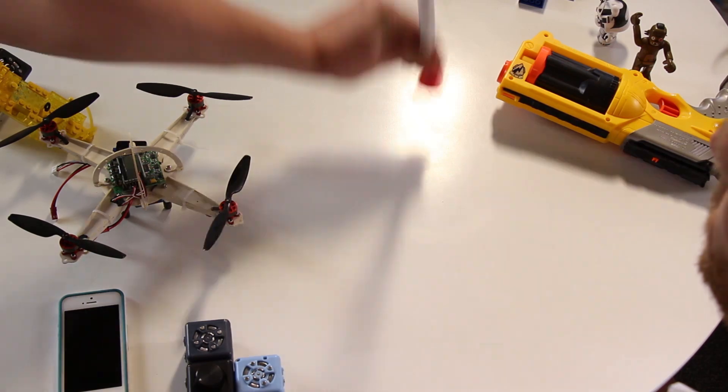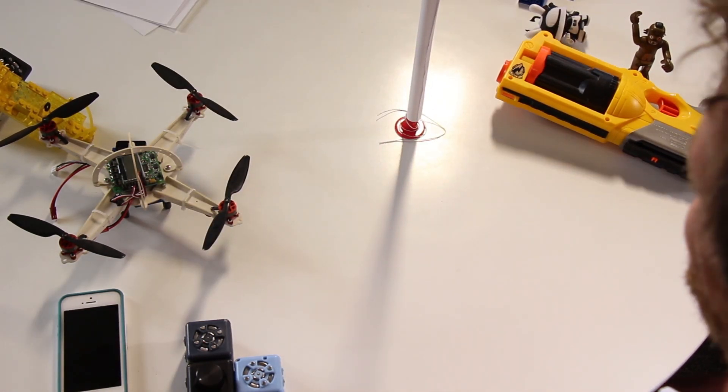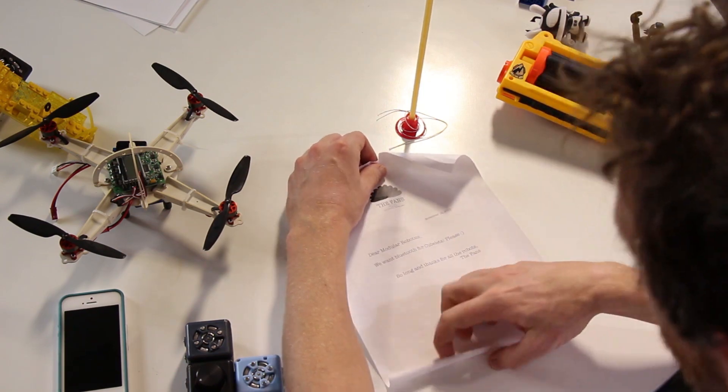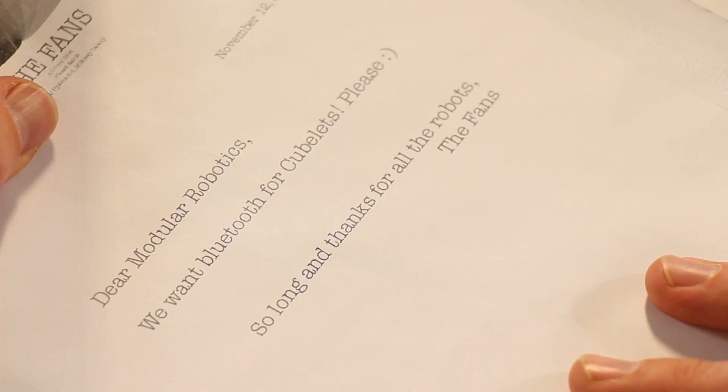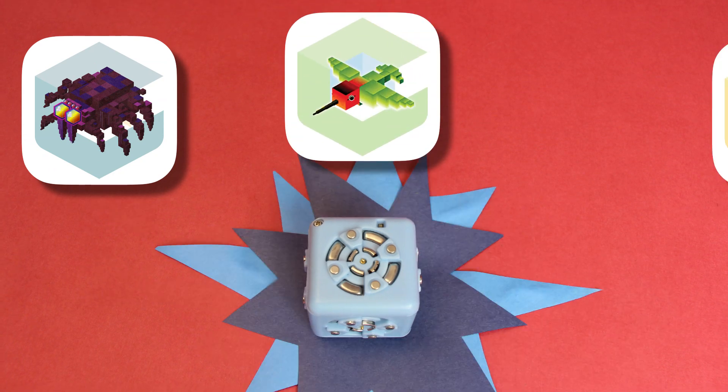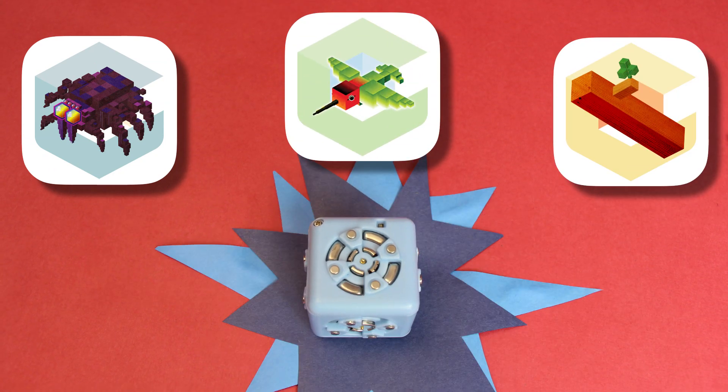Cubelets were designed to work right out of the box with no programming, but some of our users want to extend their play sessions more deeply. Today, I'm happy to announce the new Bluetooth Cubelet. It's iOS and Android compatible and we're launching with three apps that let you control and communicate with your Cubelets in interesting new ways.